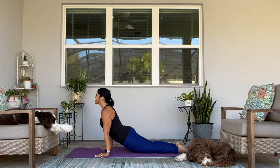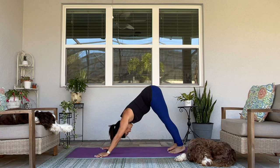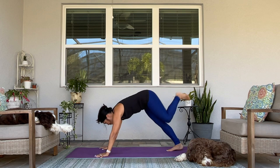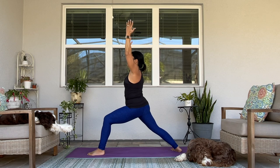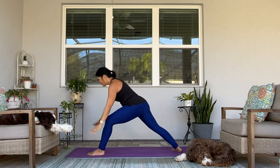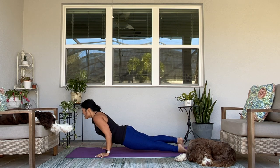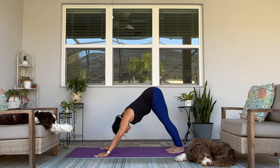Upward facing dog. Downward facing dog. Breathe in. Breathe out. Left leg extends — bring it through, Warrior I. Downward facing dog. Add some softness to the space between your eyebrows. Take a breath in. Exhale, find your flow — maybe experiment with bringing your other leg up as you lower to chaturanga. Up dog. Down dog.